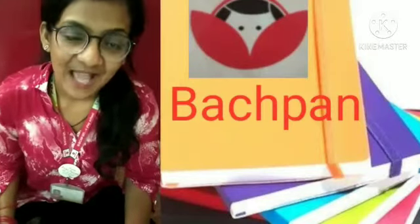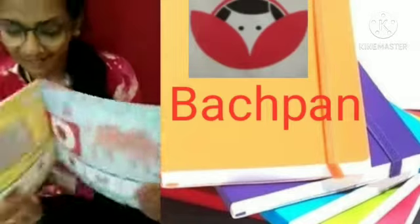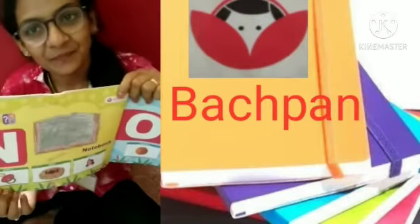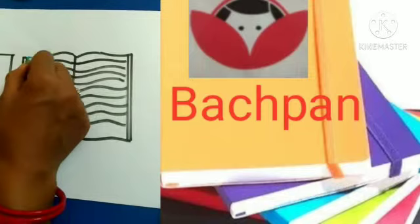Good morning ma'am. Today we will do N4 notebook in ABC book. What are we going to do? N4 notebook. Ok ma'am. Now we will do N4 notebook.